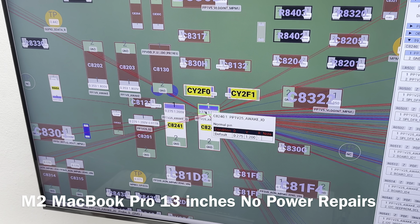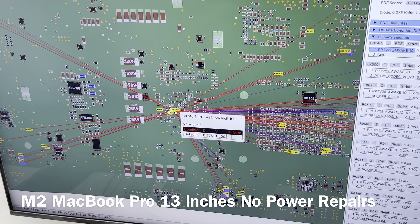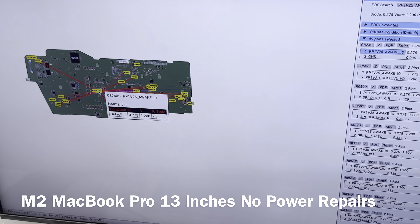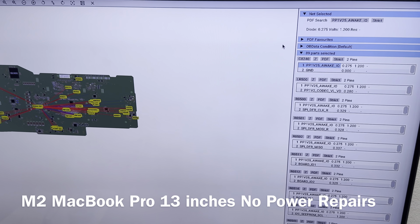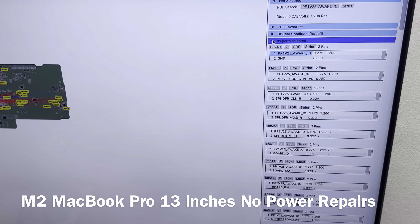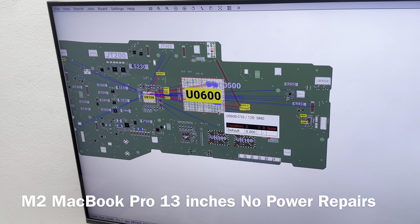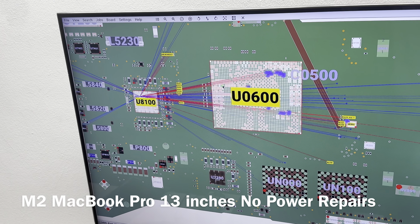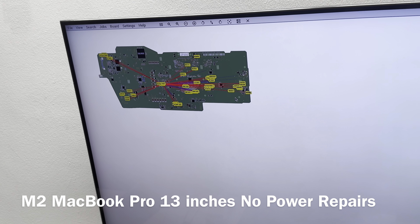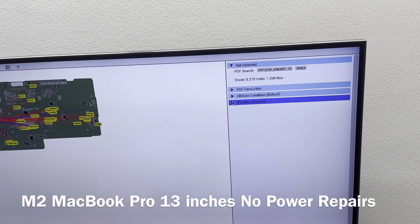This is a horrible line to have a short because the points where it's connected are crazy. Let me see if I can get a number — it says 89 parts selected. That's basically how many places you are looking at in terms of where you need to search for the short. That's 89 parts.